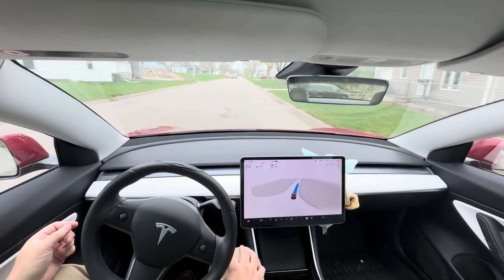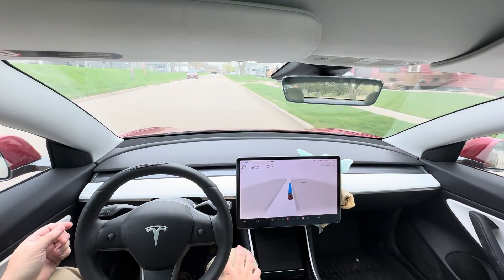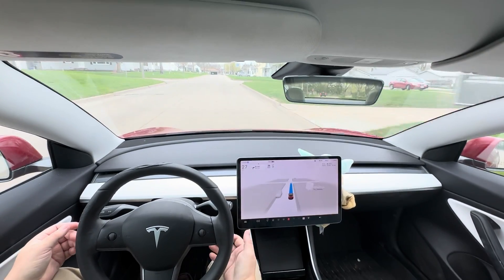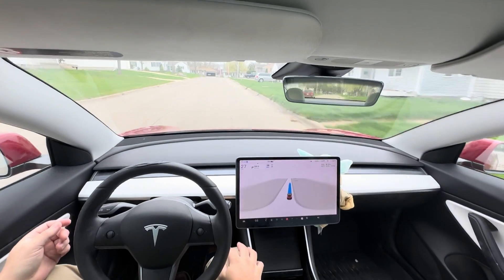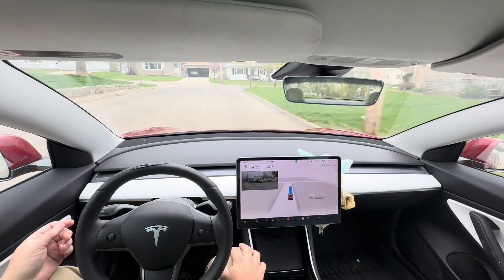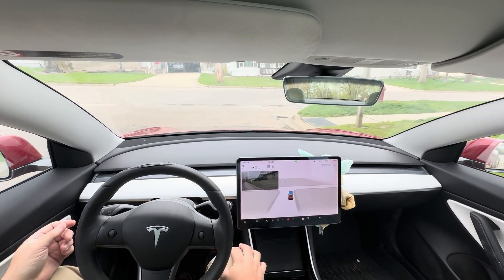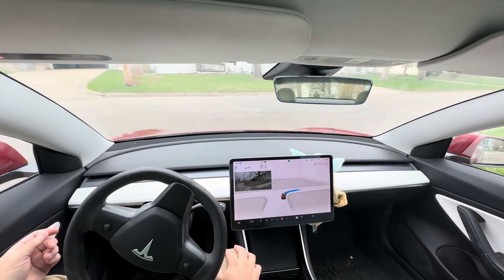It meets an oncoming car here — it's fine. Hopefully we'll get something with more interesting traffic. Turn right onto 10th Avenue. I have a yield sign — I'm curious what it does here. It didn't stop, but it almost did.